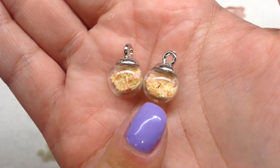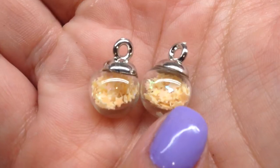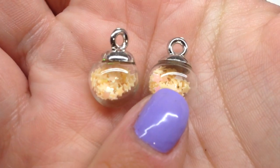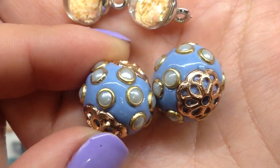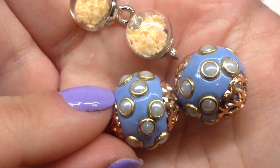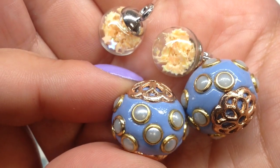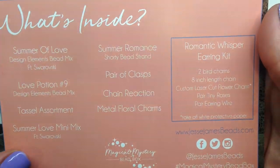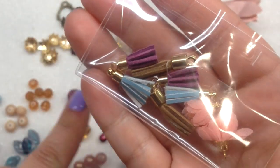Then we have a couple of these little glass globes we've gotten before, filled with pastel yellow stars that turn pinkish or peachy when the light hits them. And we have a couple of really chunky polymer-style beads with a periwinkle background and metallic embellishments in two different shades of gold.